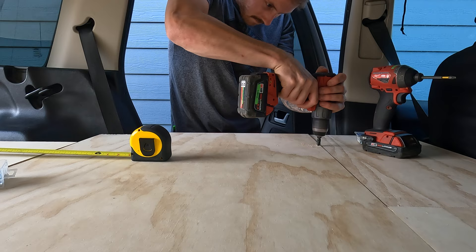You know the drill — see what I did there? A few more countersunk screws to keep everything nice and sturdy and tight.